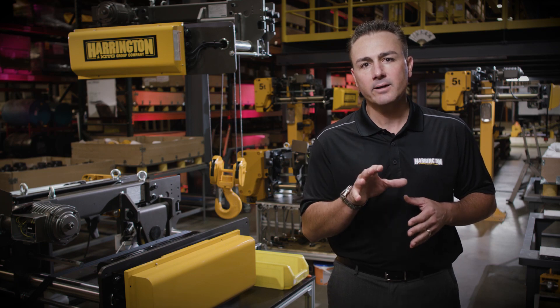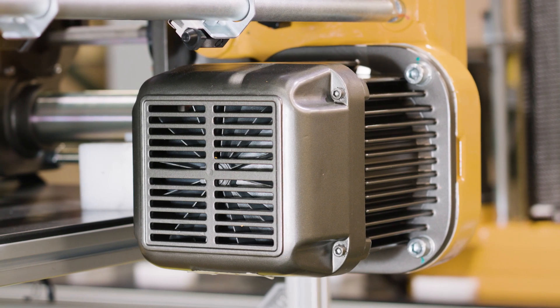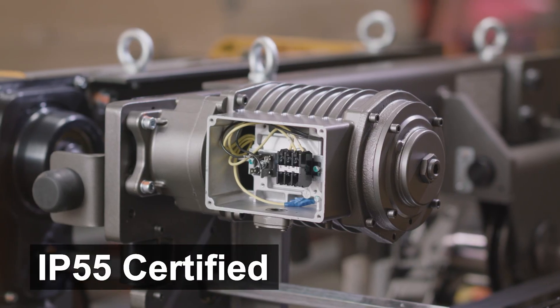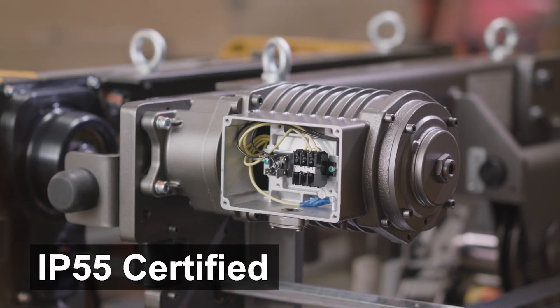Powering the RY is our time tested H4 60 minute rated motors, all of which are IP55 certified out of the box for outdoor use.